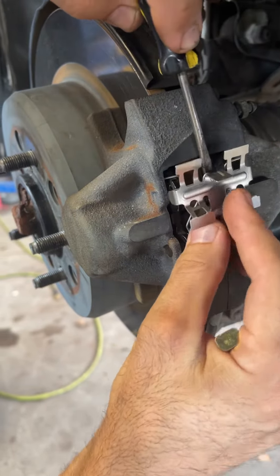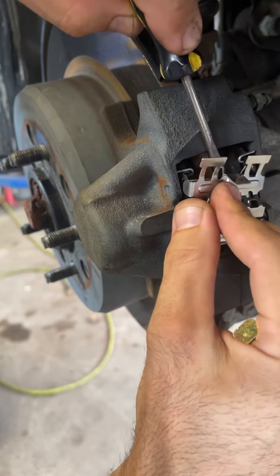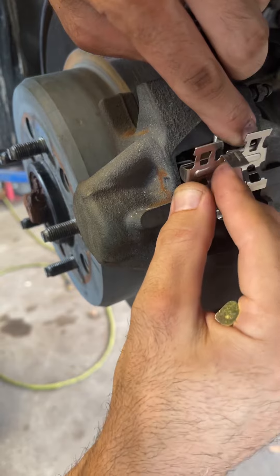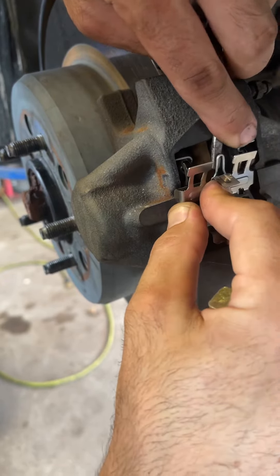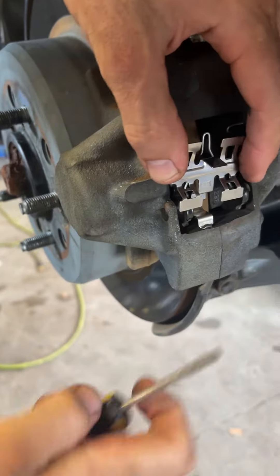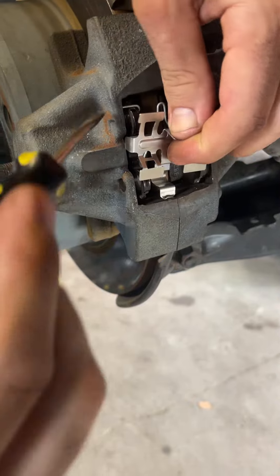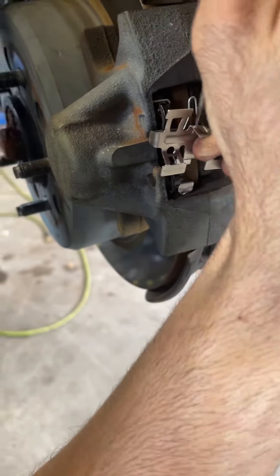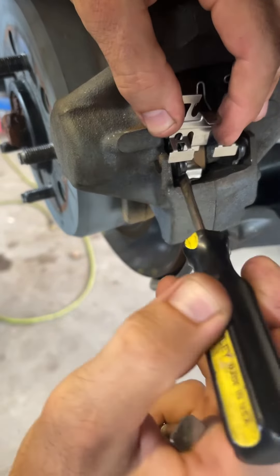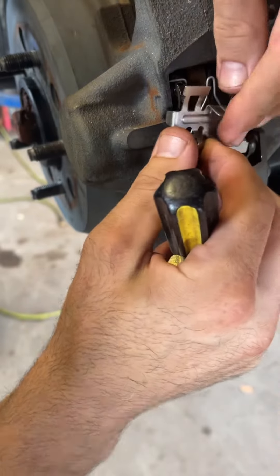Pull this tab behind the clip. Oops, came out — sure is tricky, it keeps coming up.